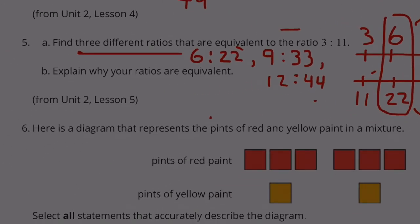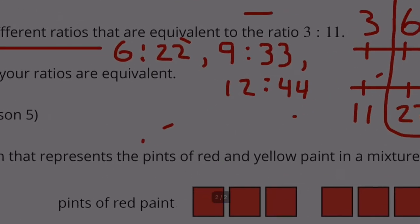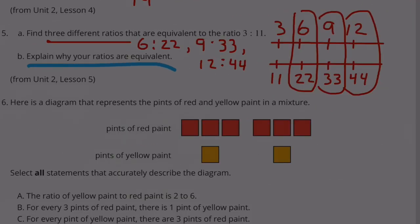Part B: Explain why your ratios are equivalent. My explanation is right here in this diagram.